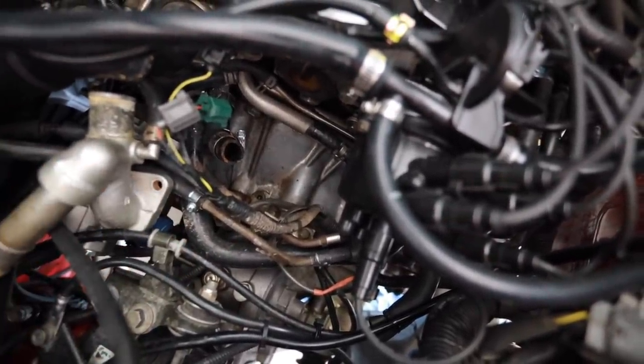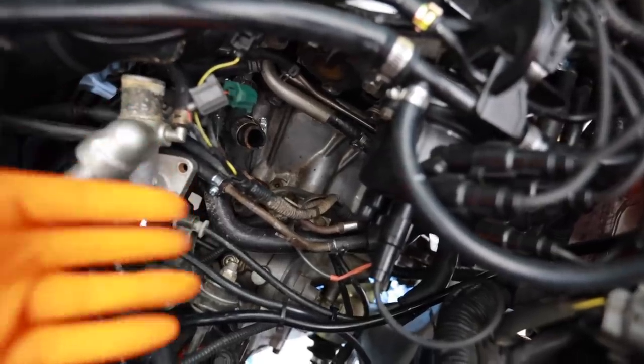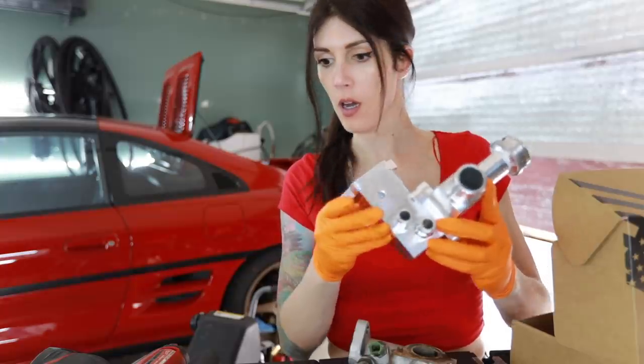Look at all this junk down here — clutter. That will soon change one day. This will all be clutter-free.